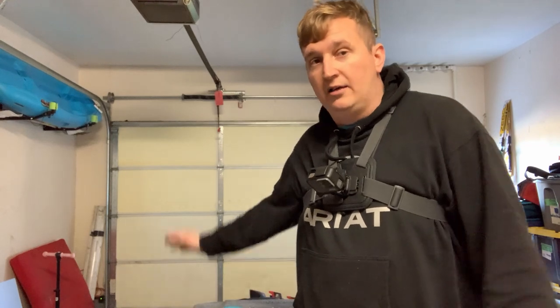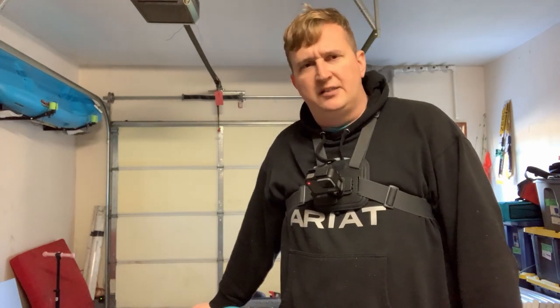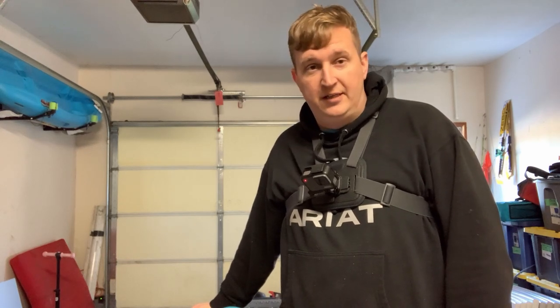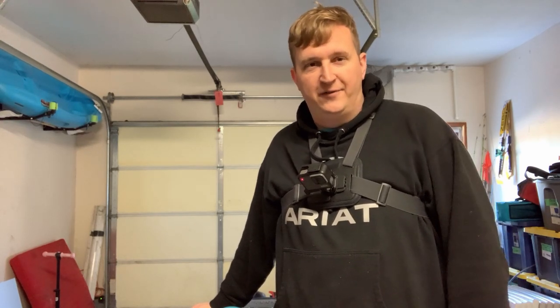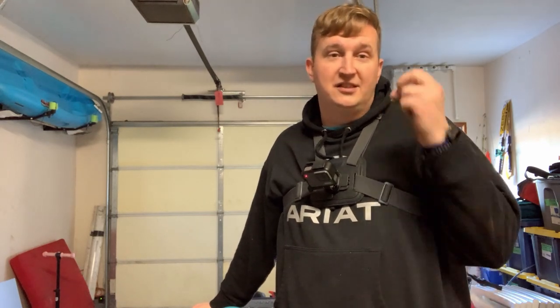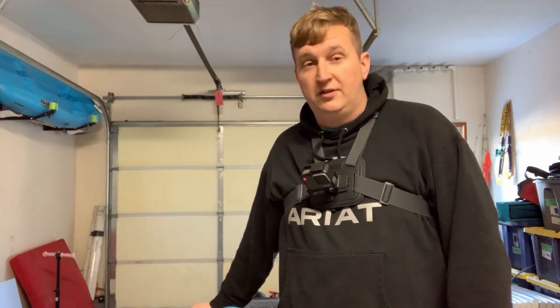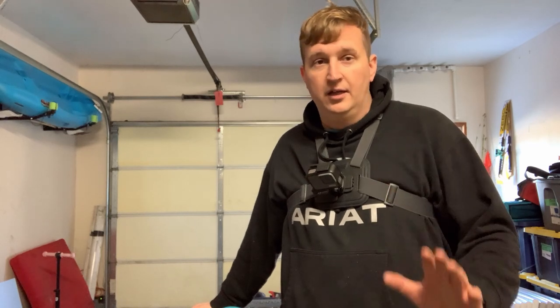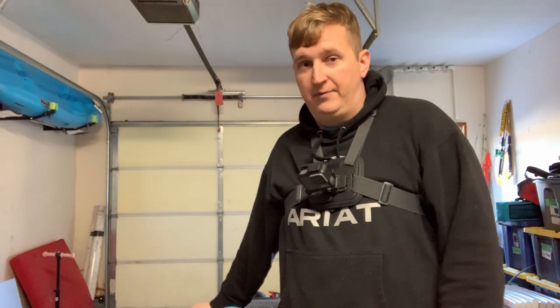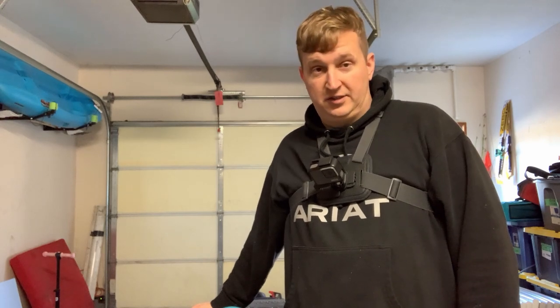So I'm out here cleaning the garage and I got sidetracked by something that I wanted to do — it should have taken about five minutes, but I figured, why not film it for YouTube? In full disclosure, this is the second time I'm shooting this because I started making it really complicated and I ended up throwing all that footage away because the whole thing was just a cluster.